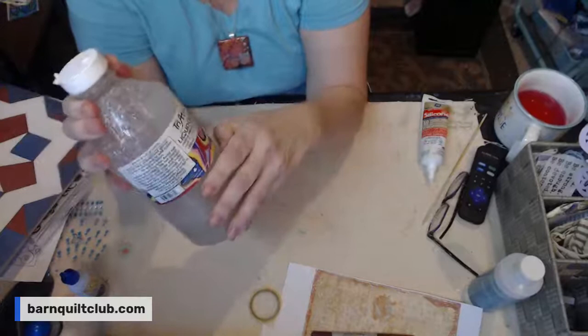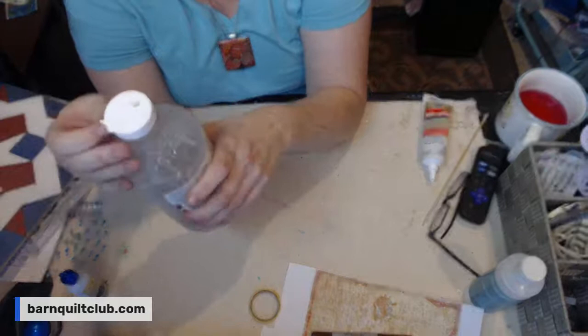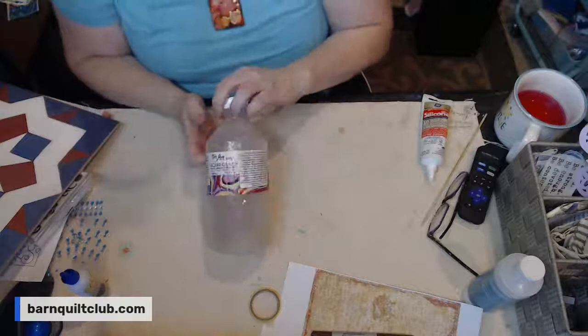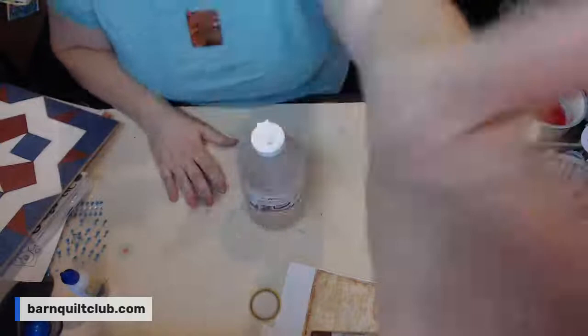I know some of y'all do resin — it kind of intimidates me. I'm not the chemist in the family; my sister is the chemist and she's got her master's in it. There's also a resin glaze from Home Depot where you mix half and half with a spreader. I use liquid glass on my rock painting too. I am so into garden art — are y'all into garden art? I'm making a little happy trail down my property.